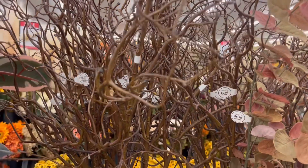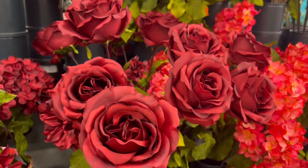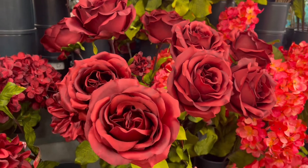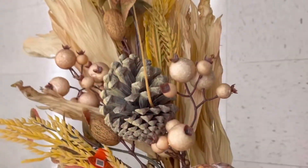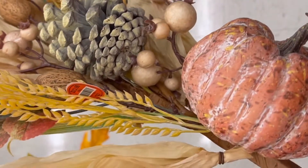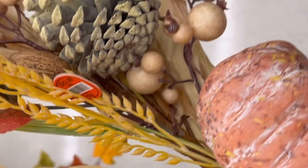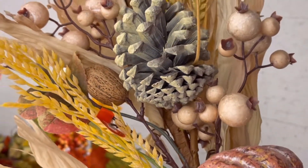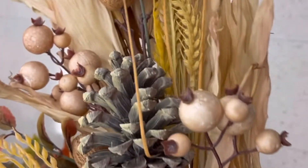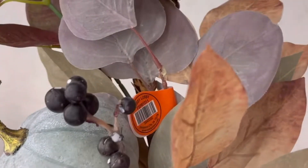These tree stems are so beautiful — you can use them for Halloween too, just put some spider webs on them. I also wanted to make sure I got some roses in here because I know some of you love the black, red, and purple roses for Halloween. This piece right here had my heart — absolutely gorgeous. I wasn't sure if I wanted to pay the price, but I really, really love it.